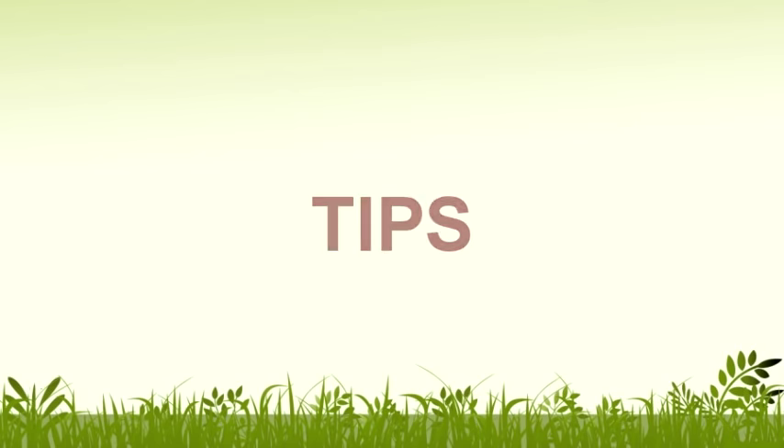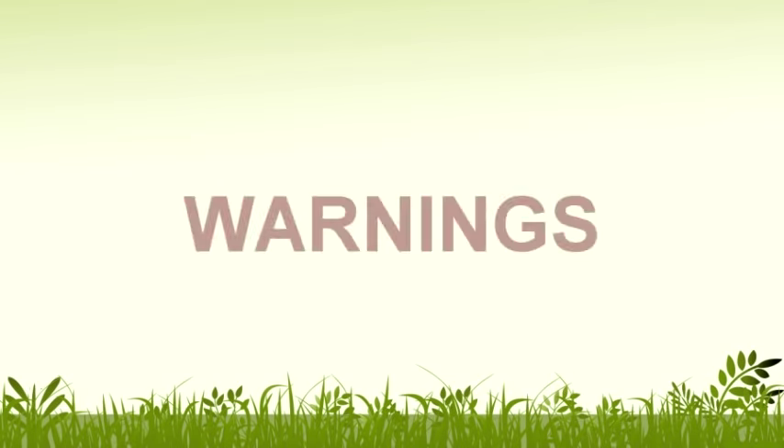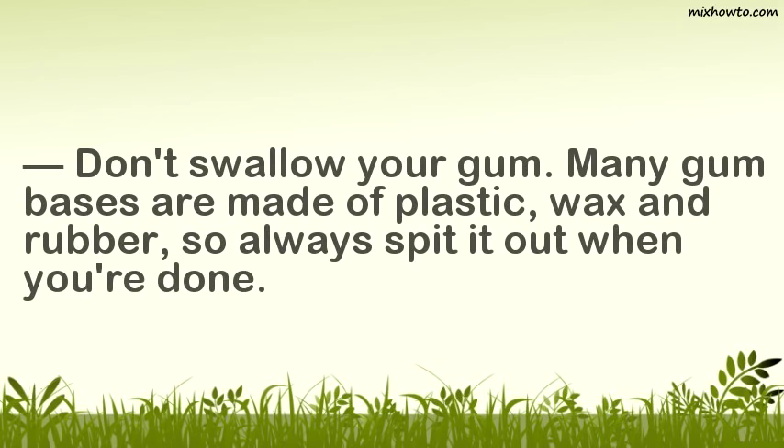Tips: Wet your lips a bit before making a bubble and the gum won't stick to your lips when the bubble pops. Warnings: Don't swallow your gum — many gum bases are made of plastic, wax and rubber, so always spit it out when you're done.